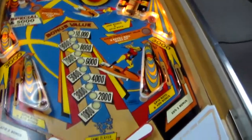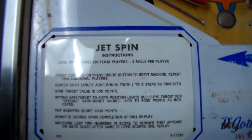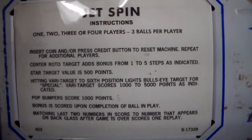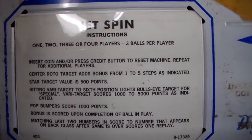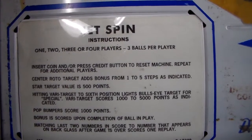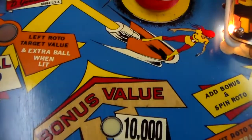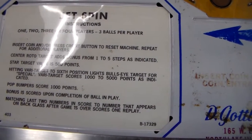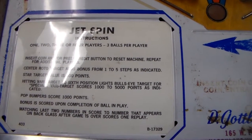So let's read the instructions and see how to play this thing. I mean, I know you can just put the quarter in, shoot the ball, and flip the flippers, but it makes it more fun if you actually know what you're supposed to do to score big points. JetSpin instructions: one, two, three, or four players; three balls per player. Insert coin and/or press credit button to reset machine. Center rototarget adds bonus from one to five steps as indicated.